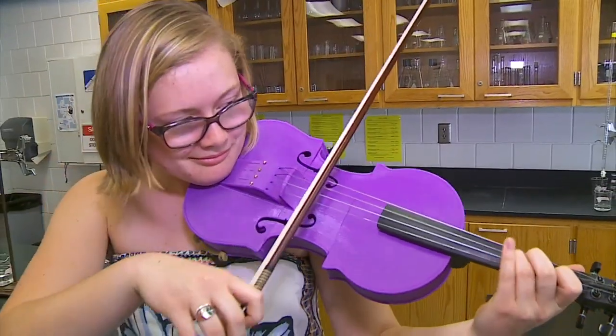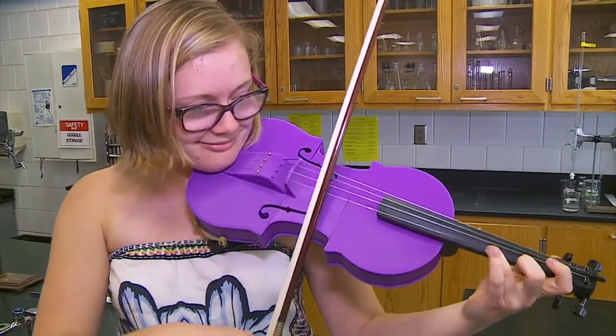I was so fascinated about how they work, and I was just hooked the first time I saw them. I've been creating things since semester two. And the coolest creation so far — the violin.